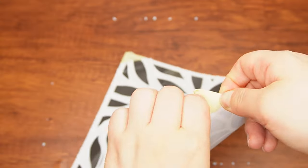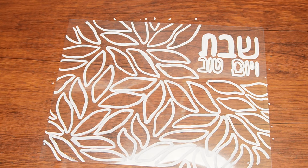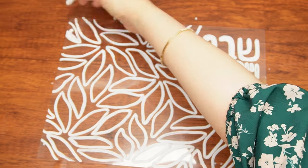Now that you have the whole outline, detach the template from the plastic sheet so you can clearly see what you are doing. Next, color in some of the petals, but not all of them to give it a variety. If you wish to follow the exact way we did it, then fill in the word Shabbos.